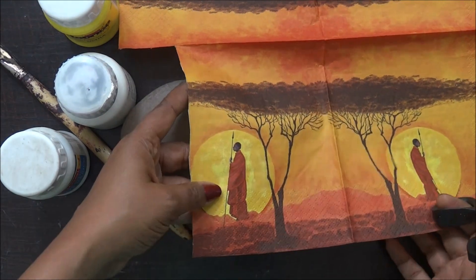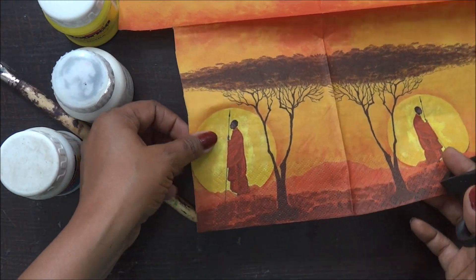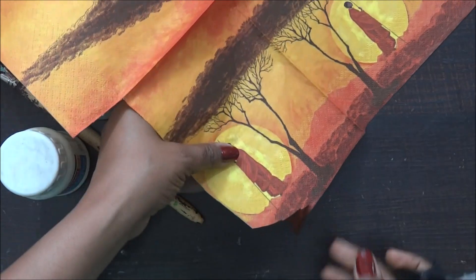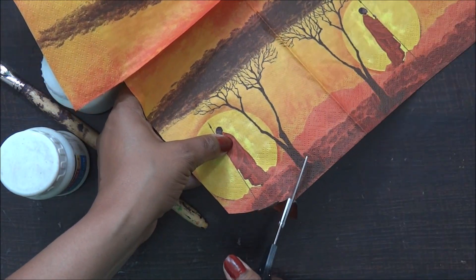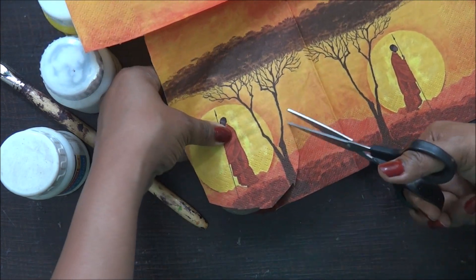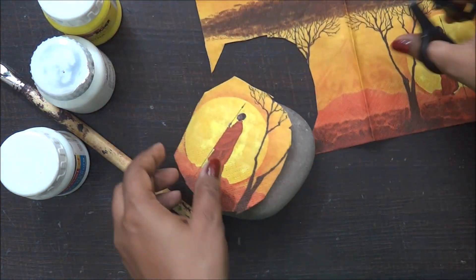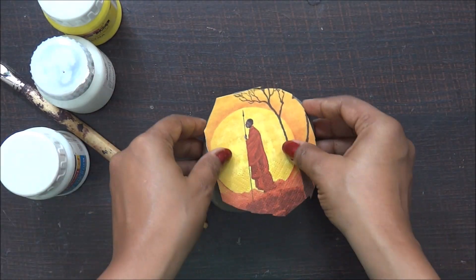I'll start by cutting my tissue paper. This is the beautiful Lucopatch tissue I've been having for a while and it's just going to look perfect on my stone. I'm going to cut off the extra portion — just checking on the stone how much I need and trimming accordingly. You can also use the technique of tearing off decoupage tissue with a paintbrush and water, which I've covered in previous videos, but for this one the cutting worked really well.